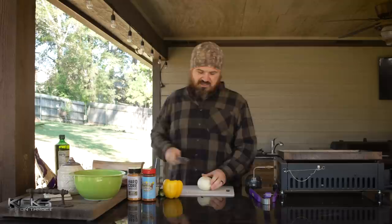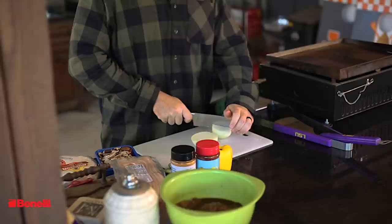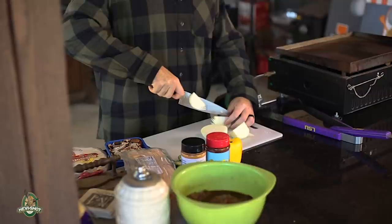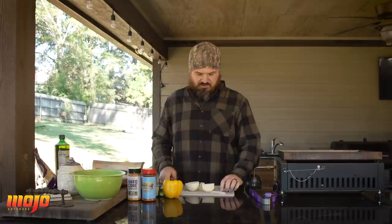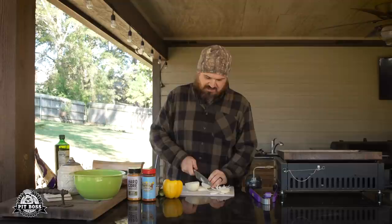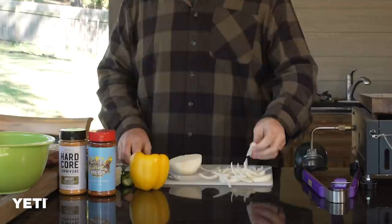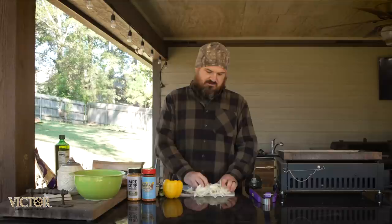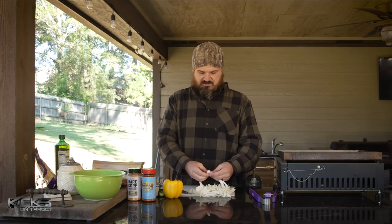We're going to use one whole yellow onion and just do a rough chop — I'm not Bobby Flay, this ain't Food Network. We're not looking for everything to be the same size because they're going to cook down on the griddle and it won't matter. Sometimes I'll go through and take out the core because it can be an overpowering bite of onion even after cooking. Separate them a bit for even cooking.